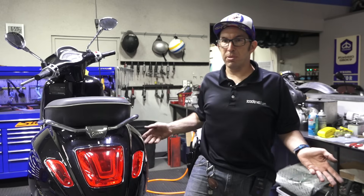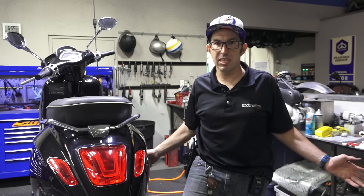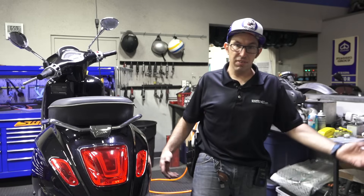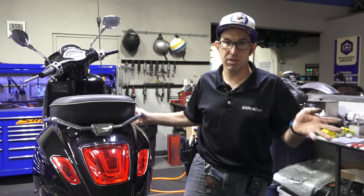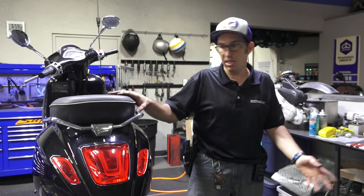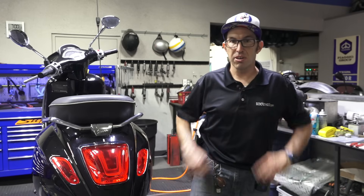This here is the Vespa Sprint. It's pretty much identical on the Primavera and very similar on other Vespa models. Pretty much every scooter that comes through service here, I'll do this basic check. Every mechanic should do this for their customers, but as an owner, this is something you should do like every month — just go over the basics on your scooter.